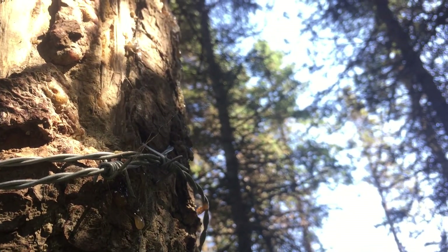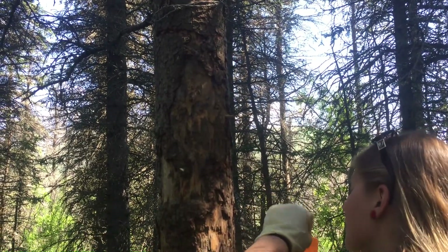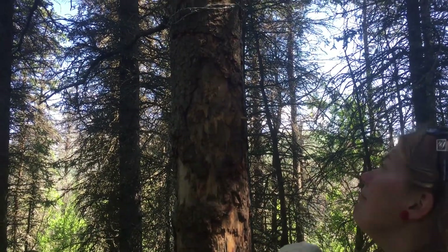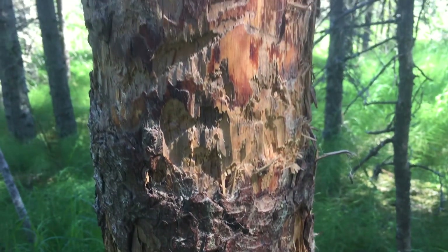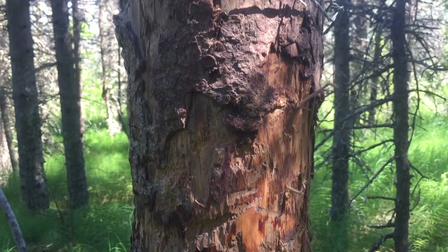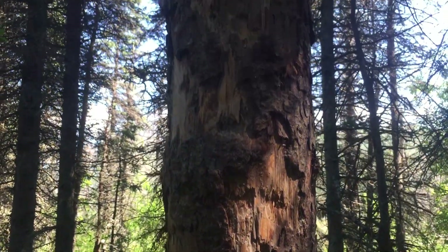Today I'm collecting hair for a genetics project so that we can compare inland and coastal brown bear DNA. Why can't we just take the hair right off the tree? We don't know how long the hair has been sitting there, and DNA will start to degrade over time.